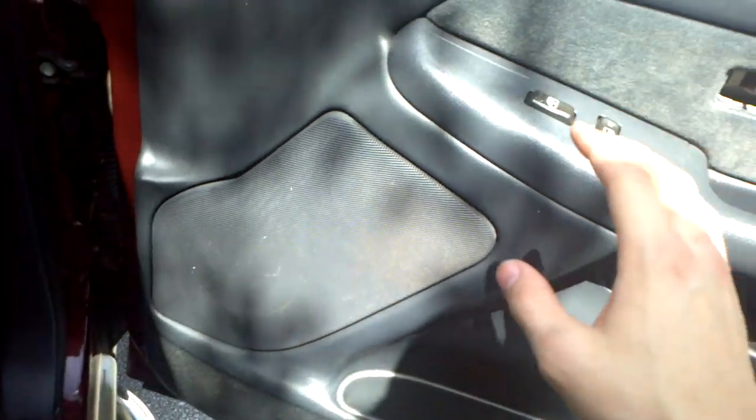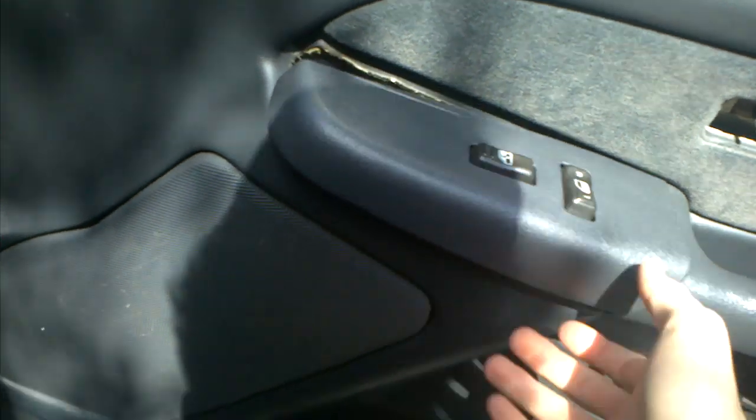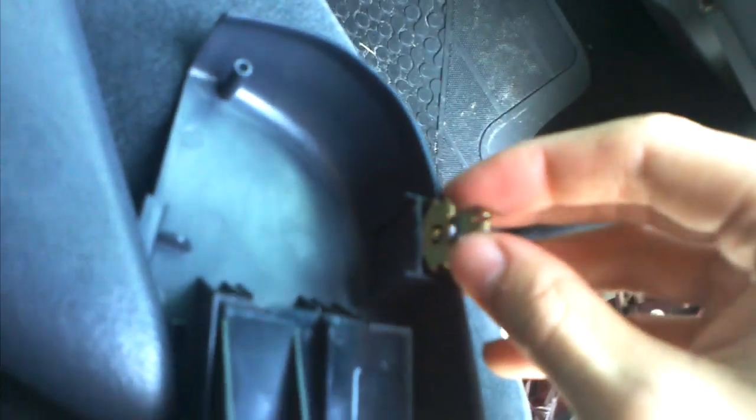Now once you get all that off, pull this up right here just like that. Every time I pull this out those little clips come off — you didn't break them or anything. All you gotta do is pull them out and put them back on there like that and it'll hold no problem. If yours keeps coming out like mine, you should probably just super glue that back on.